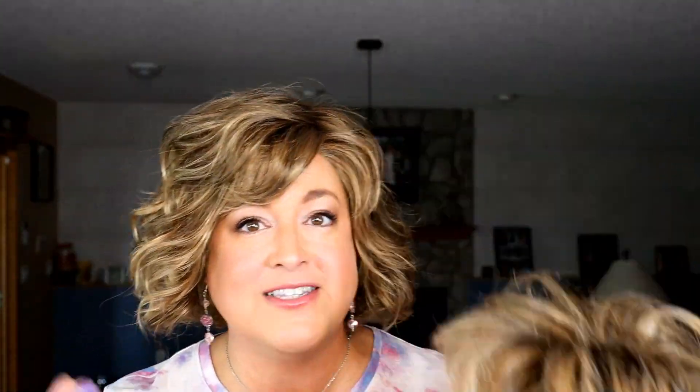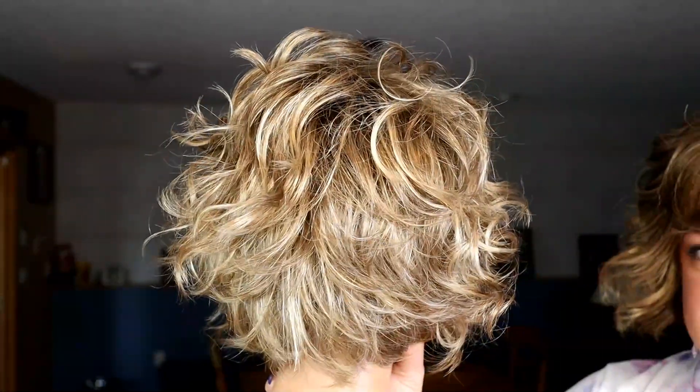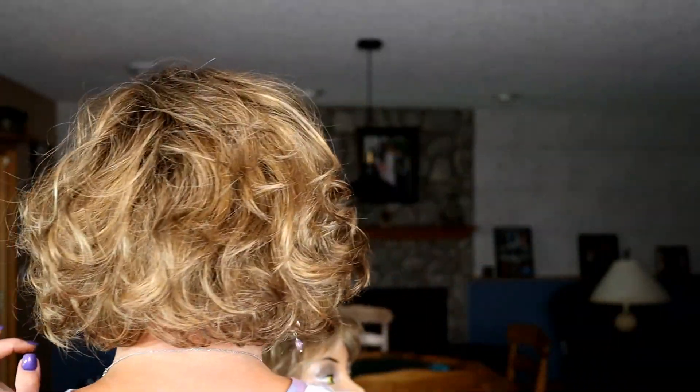As you can see just holding them up side by side, the Honey Toast is much darker than the Buttered Toast. The Buttered Toast is much blonder than the Honey Toast. Let's break down these color codes a little bit — I'll get outside so you can see these colors side by side as well, but first let's talk about the one on my head.